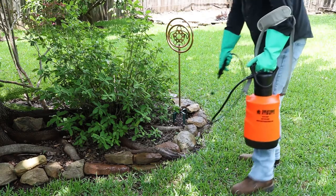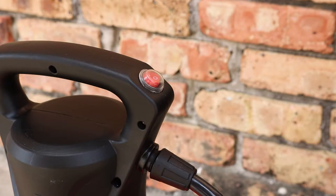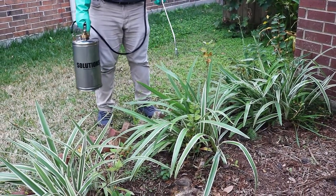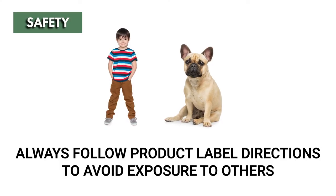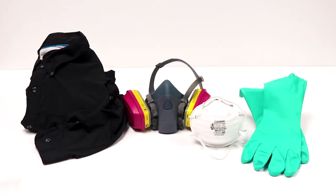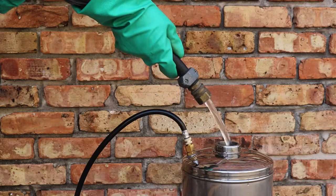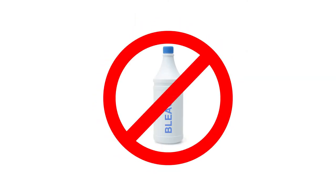Electric sprayers make application even simpler by removing the need to manually pump up pressure, and stainless steel sprayers are great for those in need of tough, durable equipment that's built to last. Handheld sprayers are safe to use around children and pets when used according to product label instructions. Always wear the appropriate personal protective equipment or PPE when handling chemicals. Be sure to clean and triple rinse each sprayer after every application, and avoid using bleach or chlorine-based chemicals as they may corrode the sprayer materials over time.